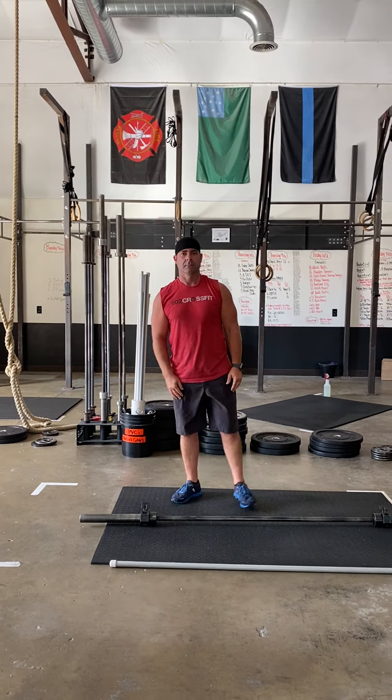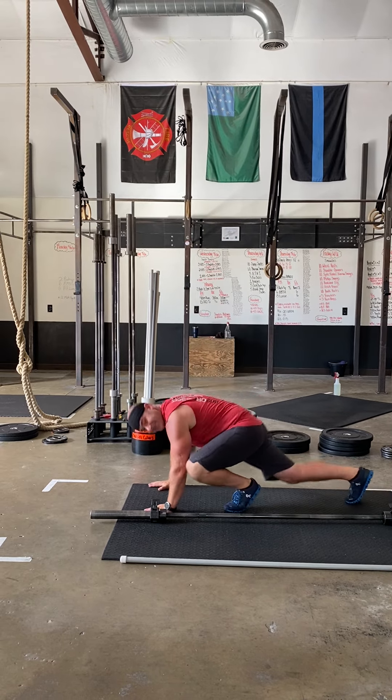Then we're gonna do mountain climbers — get back down there for ten reps, driving that knee to the elbow.